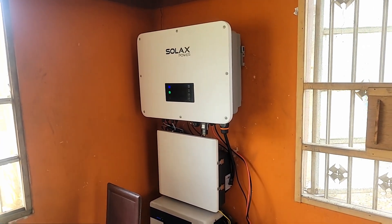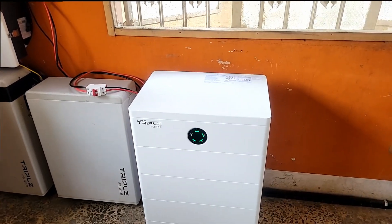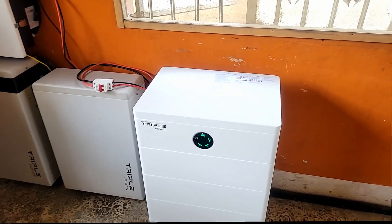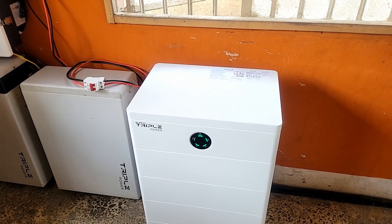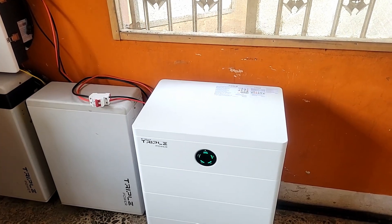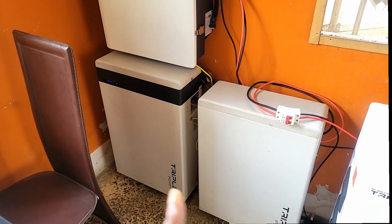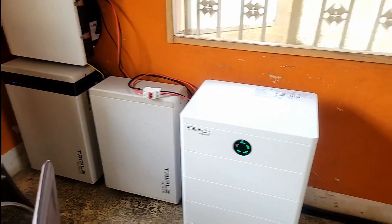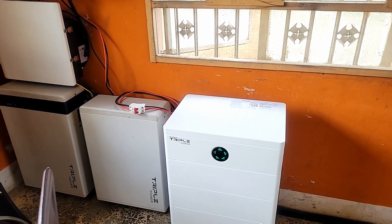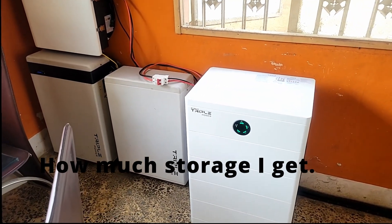Storage — you can never have enough storage. Storage means batteries. How much battery should you have? The more the merrier. Right now I have 14.4 kilowatt hours in one battery bank — that's four times six, so four batteries. Combined with 11.6 kilowatt hours in another bank, that gives me about 26 kilowatt hours in batteries total.